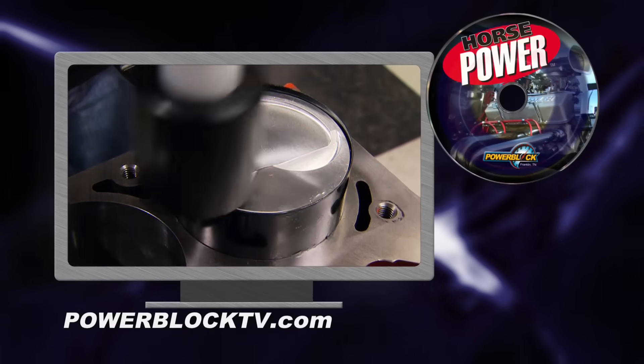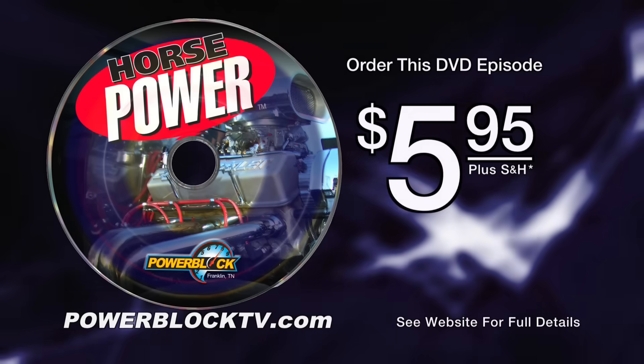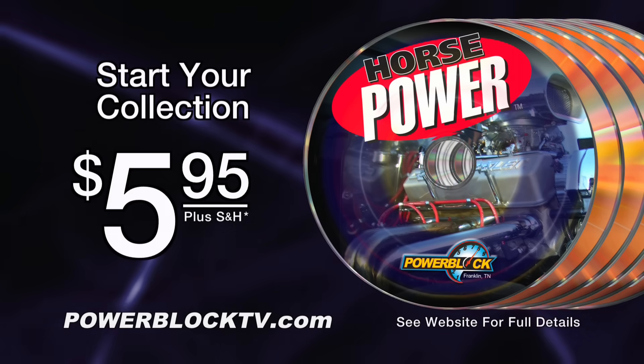You're watching Horsepower. For a DVD copy of this episode go to powerblocktv.com and order your copy for just $5.95 plus shipping and handling. Start your own Horsepower collection delivered right to your door from the Power Block.